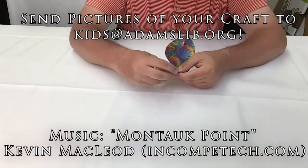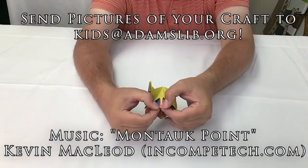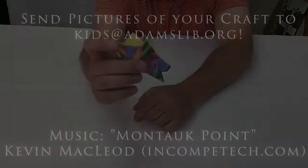And as always, happy crafting everybody! Bye!